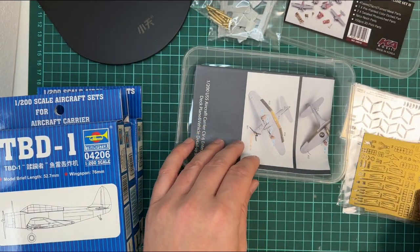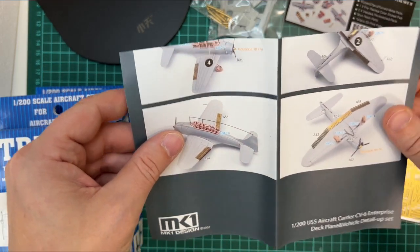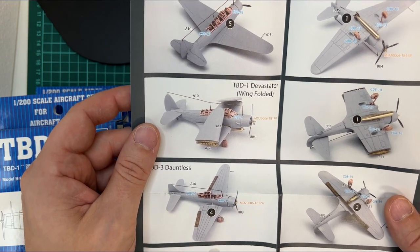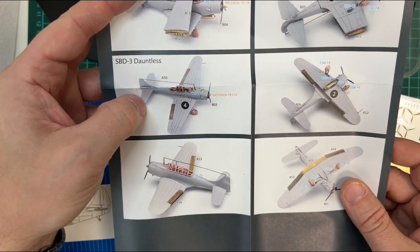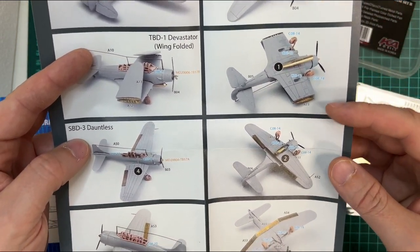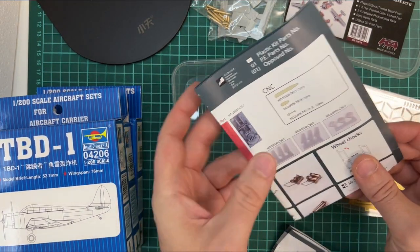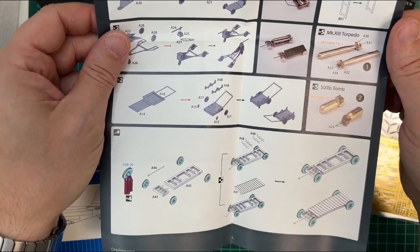Here we have the instructions. So we have the Devastator with wings folded or unfolded, dive bombers with the windbreaks I just talked about, and also the torpedoes for the Devastators and the bombs for the Dauntless dive bombers.